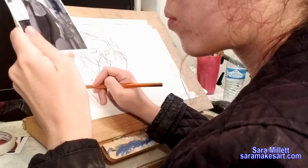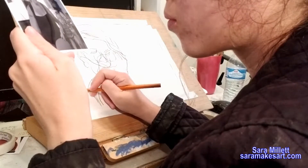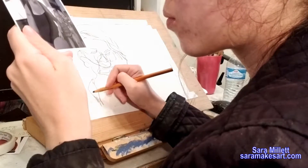Do you want to know a surprising way to really get to know what your subject looks like? Then keep watching. Hi, I'm Sarah and I make art. This week I'm going to be demonstrating blind contour.